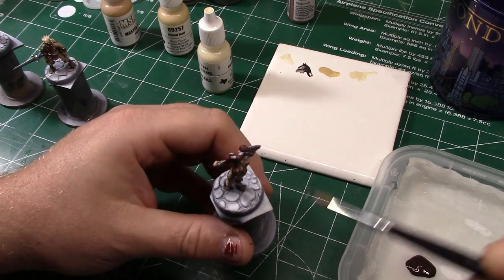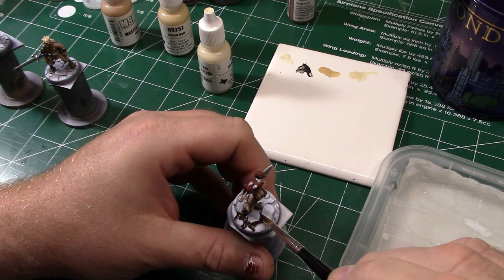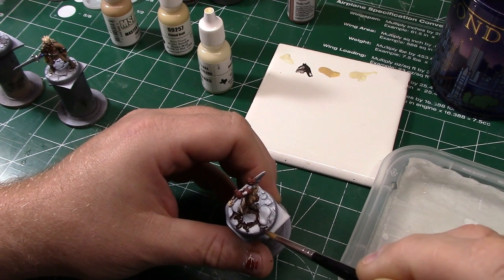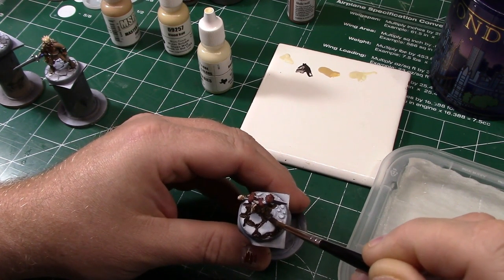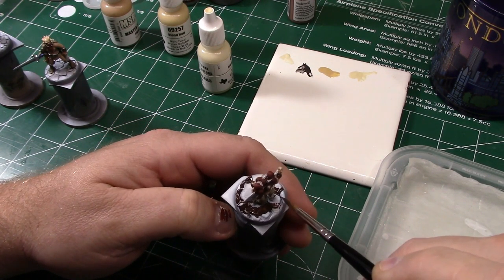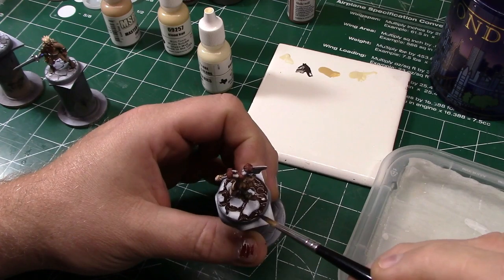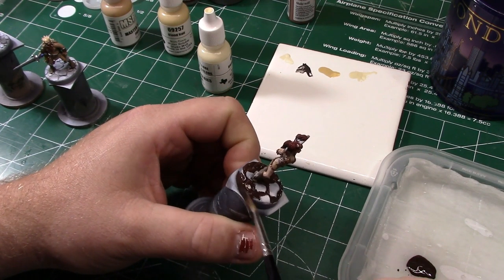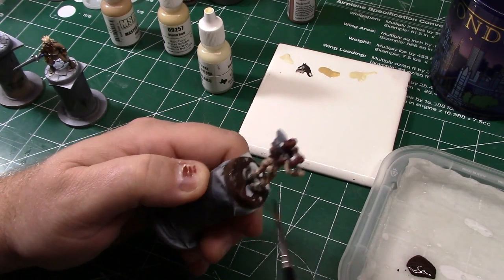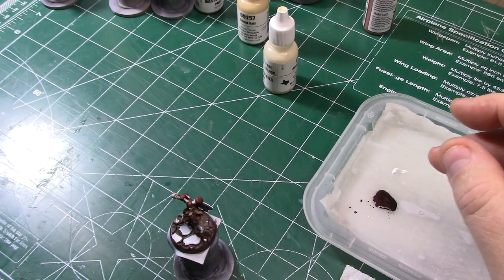Here I'm just using Charred Brown — it's one of my favorite brown colors from Vallejo, from their Game Air line. I'm using it to represent kind of the mud or dirt between the cobblestones. It's got a nice, rich earthy tone to it.